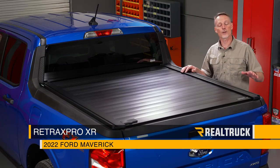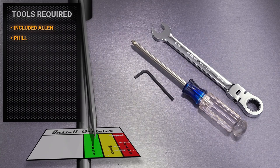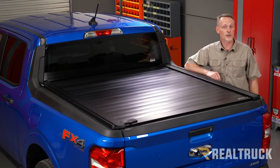Hey guys, Todd here. Today we're going to install the Retrax Pro XR on the 2022 Ford Maverick. For this installation I'll be using the allen wrench included in the kit, a Phillips head screwdriver, and a 9/16 ratcheting wrench. Make sure you're subscribed to our channel to stay up to date with all the latest content.